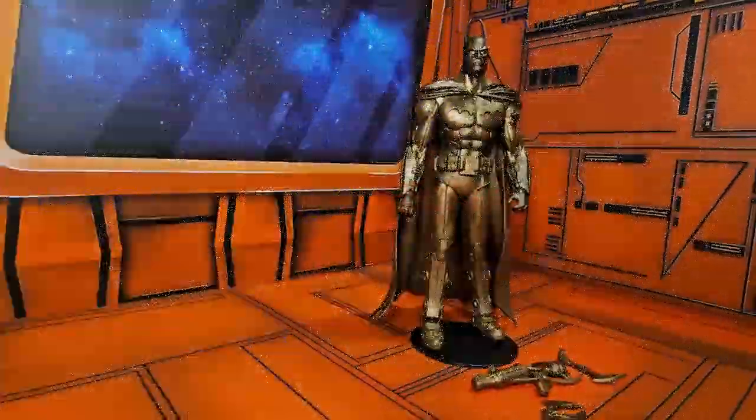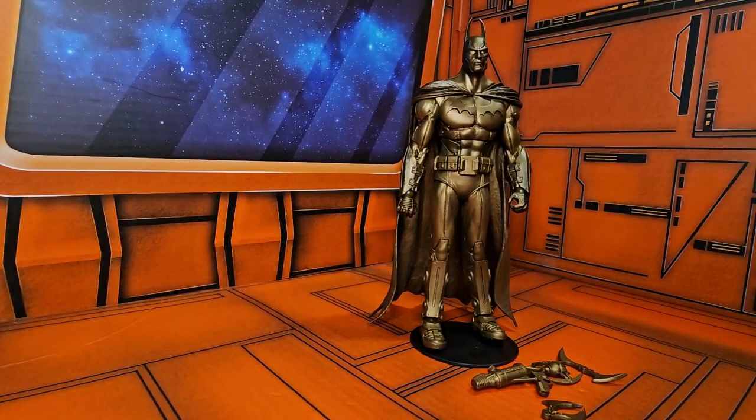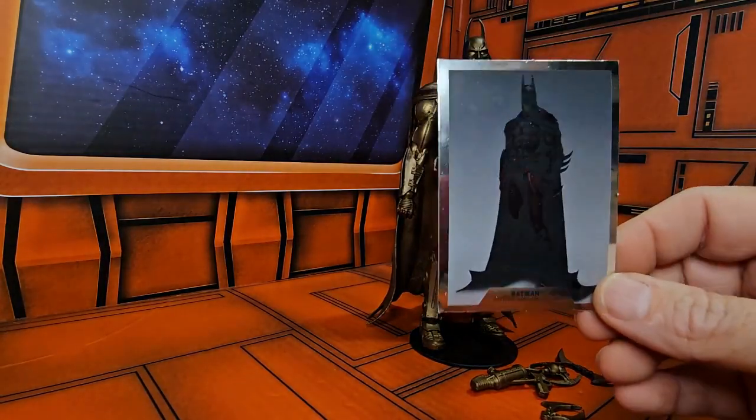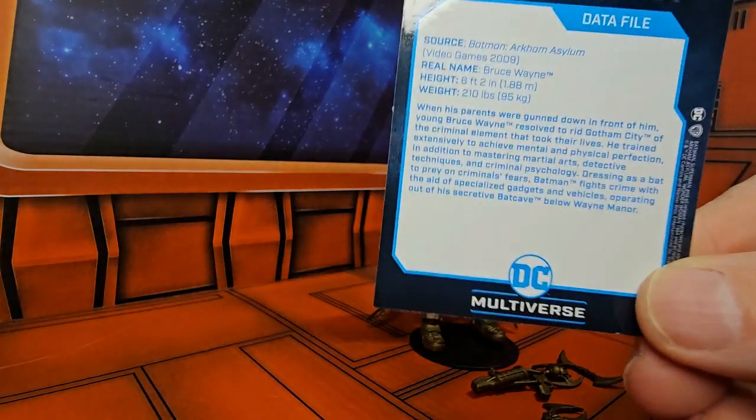Hey fellow collectors, today we'll be talking about Batman from Batman: Arkham Asylum, a 2009 video game. Here we have his card — it's nice and shiny, you can see the artwork, and on the back we have his data file. Please pause to read.